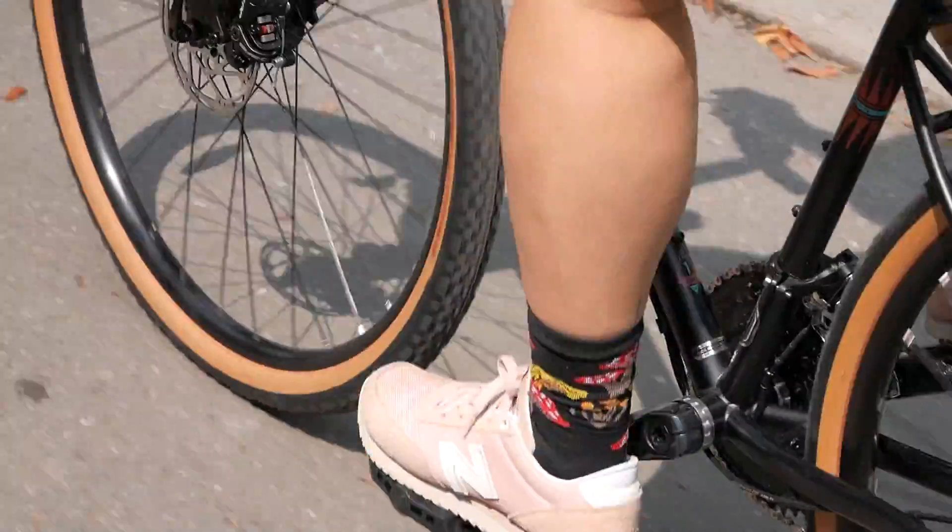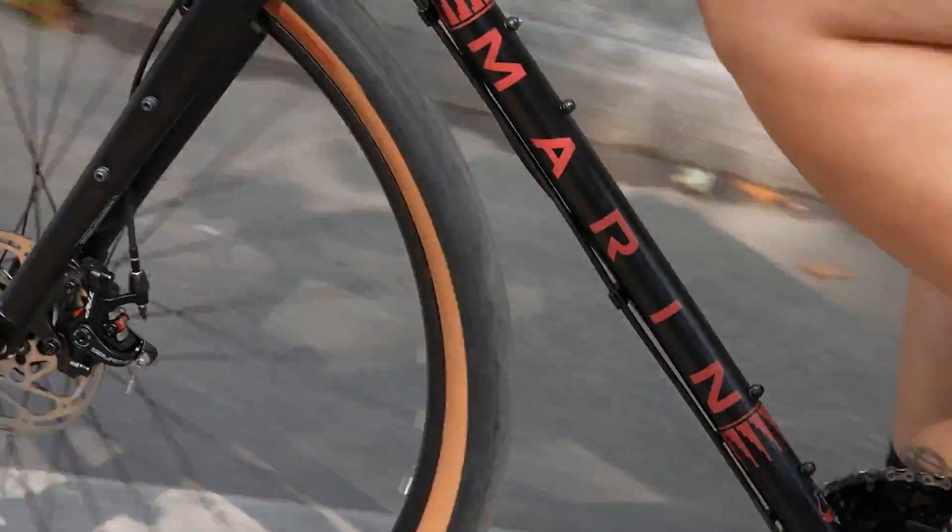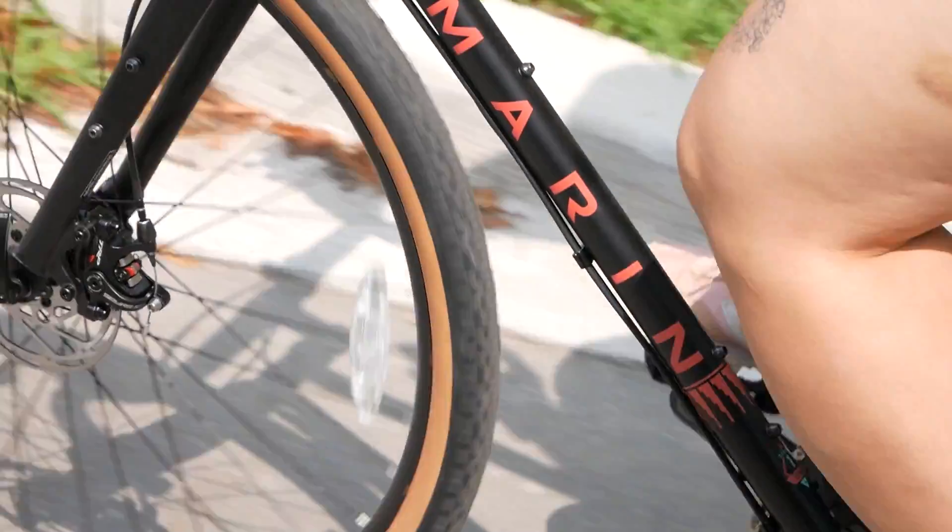The Four Corners is a sturdy bike, meaning you can trust it'll be able to reliably haul not only you but your gear, no matter where you're going.